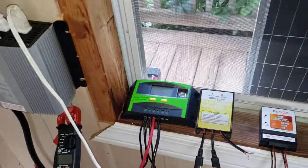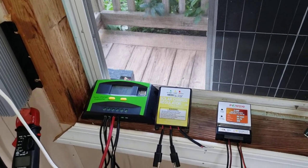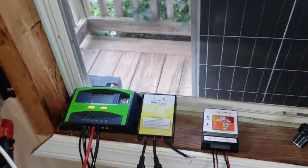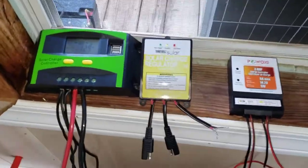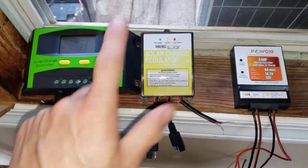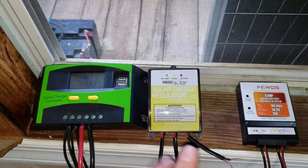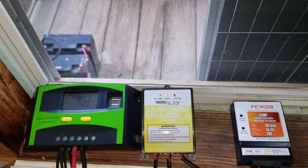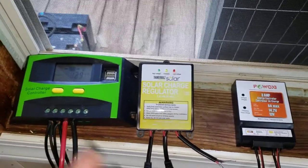Hello, thanks for tuning in. Today I wanted to look at the simple solar setup again — some people had questions about how to exactly hook things up, so we're going to run through it. Let's talk about these charge controllers first and foremost. All three of these things do the same exact thing — they all regulate the solar panel coming in.